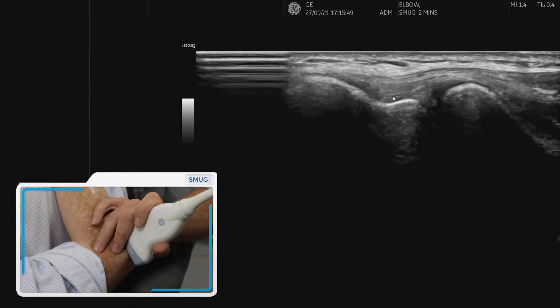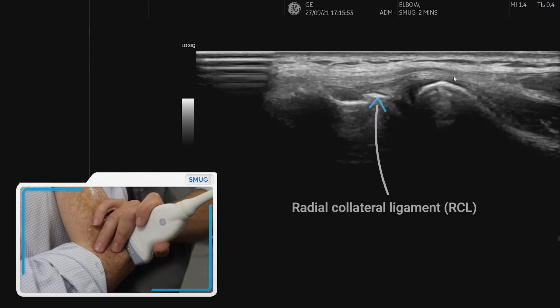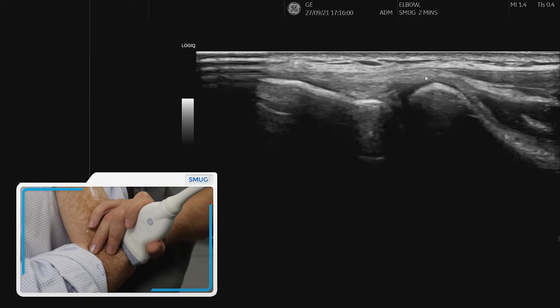And then underneath that we have the radial collateral ligament that joins up with the annular ligament that sits on top of the radial head. Now we want to assess the ECRB specifically.